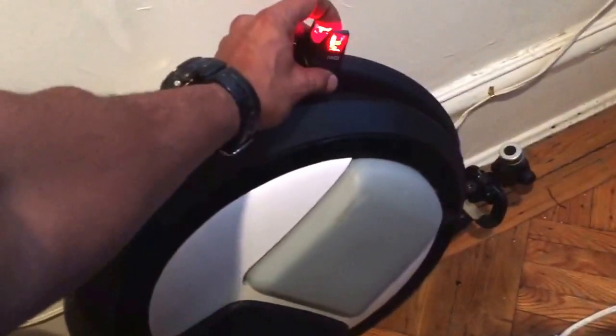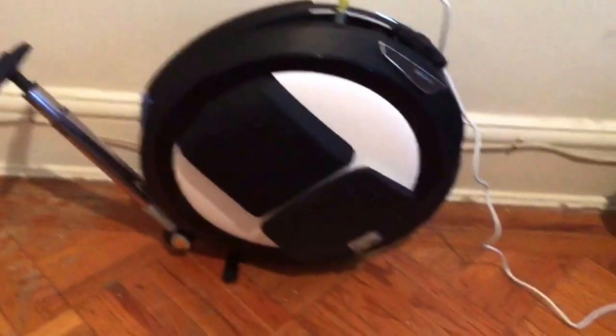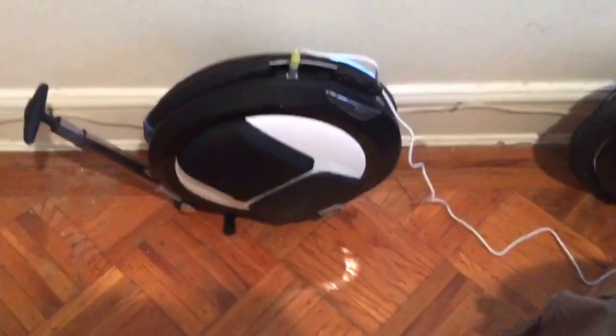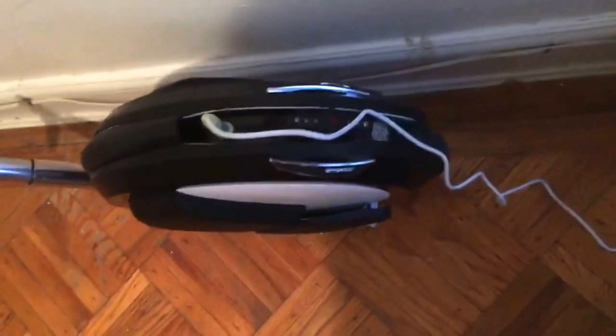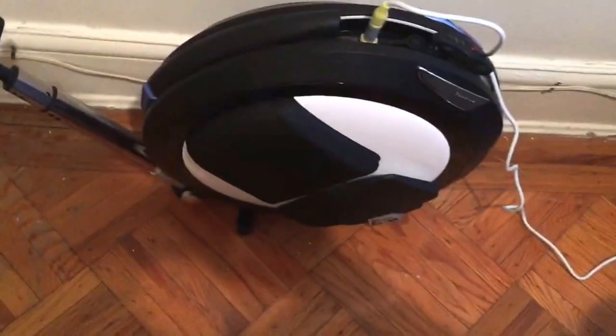I just put a light in the handle because I'm in the city. Riding at night, you got to see. I usually do these things myself — I customize them myself. I like the way they look. These things look awesome and they get you places. Alright fellas, peace.